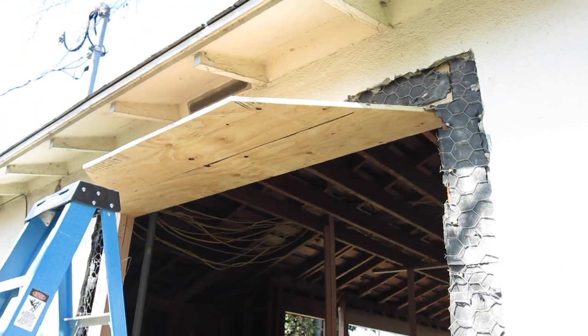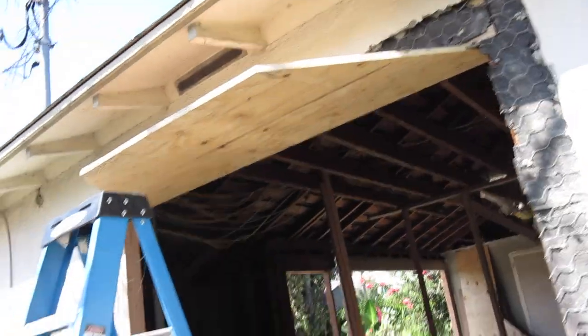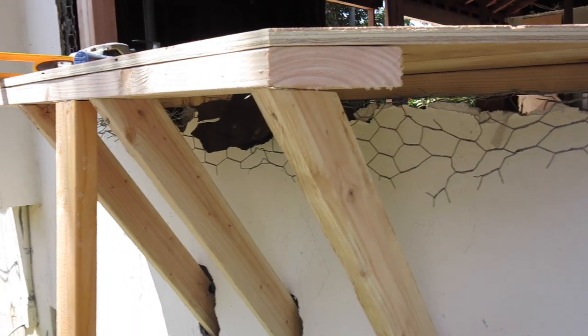Once you get your framing done, new header in there — that's what it's going to look like. We're boxing out and then we'll get into the rest of that in a minute. I want to show you how you brace these. Your stucco guys have to come out and do some magic later.